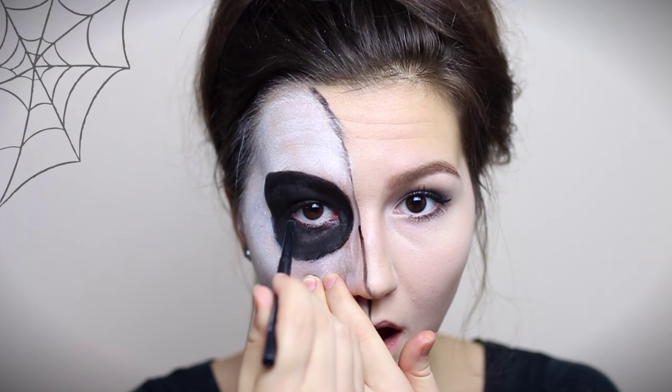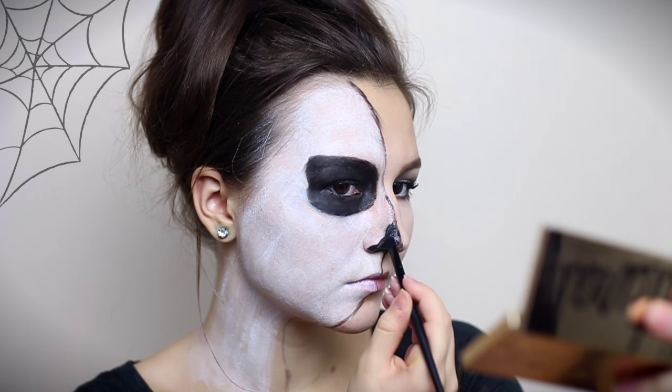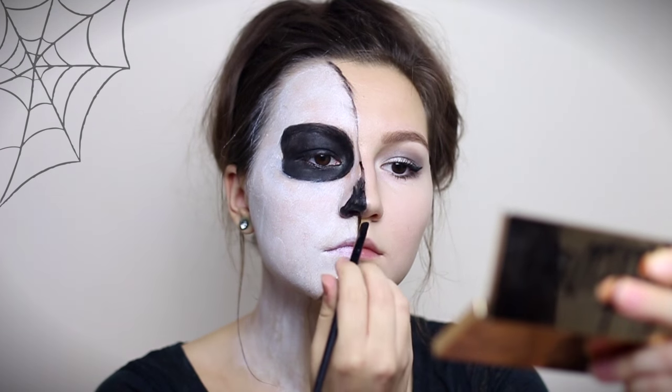I'm drawing my waterline with a black eyeliner and tracing out and filling in a triangular shaped nose and setting it with black eyeshadow.